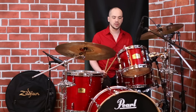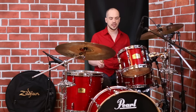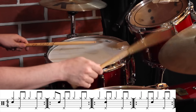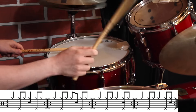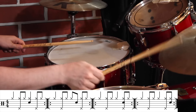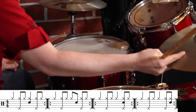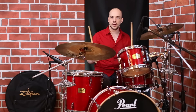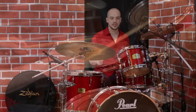We're going to play the different eighth note resolution points — there are eight of them in the bar — and this is the initial exercise to get you started. In the end, you've got to put it all together to create comping, to respond to the people you're playing with, and maybe come up with something like this.